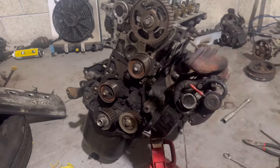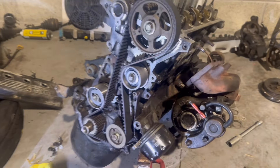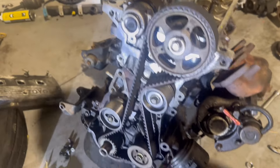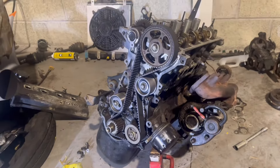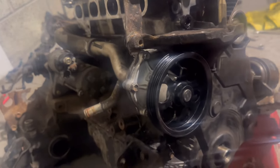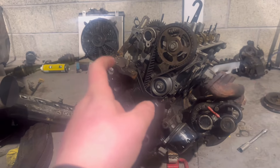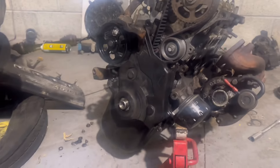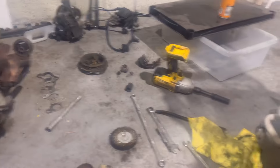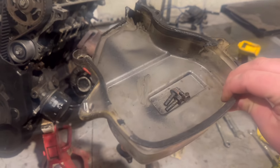I'm going to take all of these pulleys off and clean it all up. New water pump — as you can see, that's all bolted up. That mounts on the bottom timing cover. I've got this clear cover but it's all dirty, so I'm going to get that a proper clean before it goes back on.